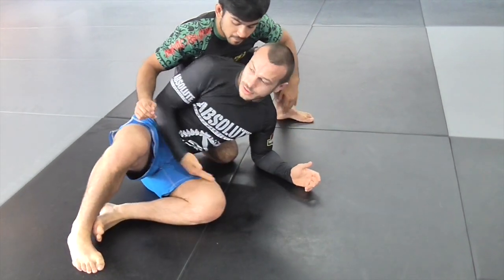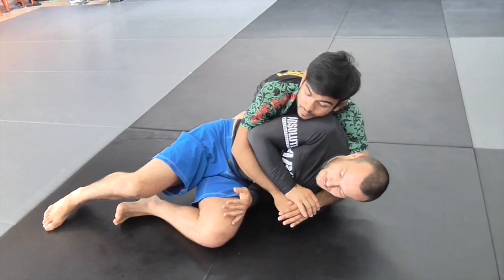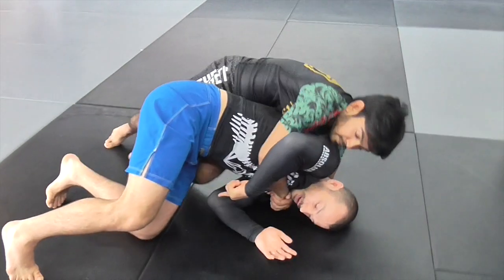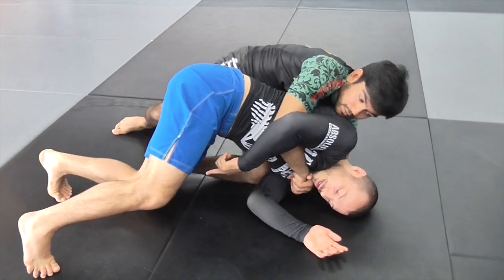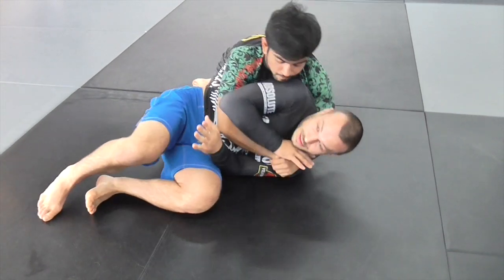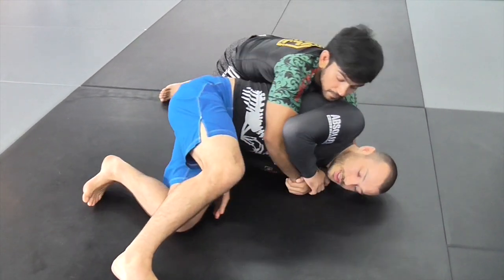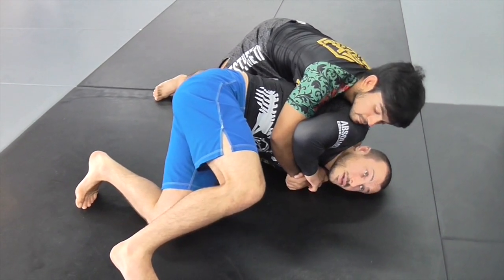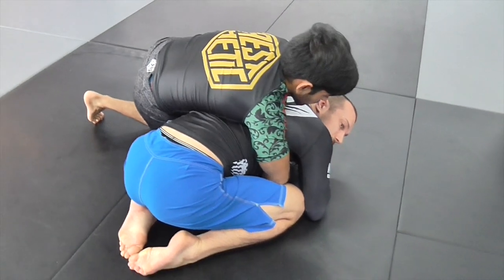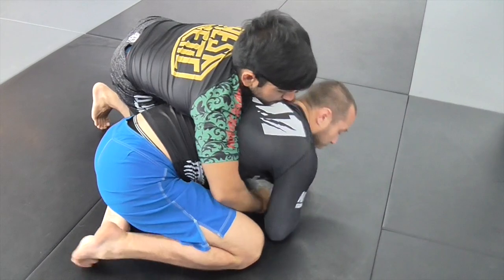There's one other back take that Mikhail wants to do when I roll up, which is to slide his foot through a big gap and get a hook straight away. So if I feel the previous technique isn't going to work, I'll usually start trying to block that hook with my left hand as we come up to turtle.